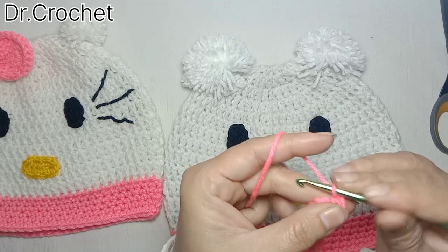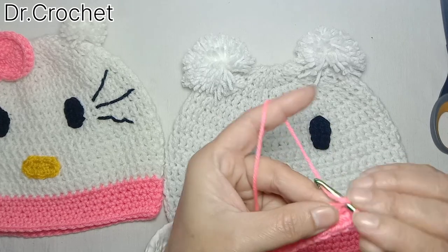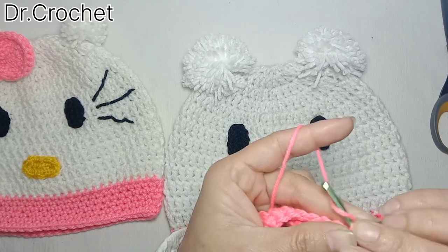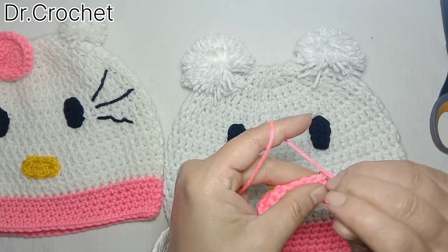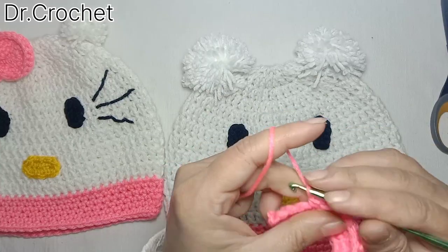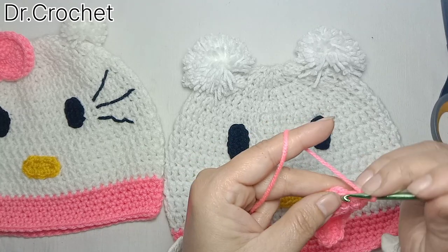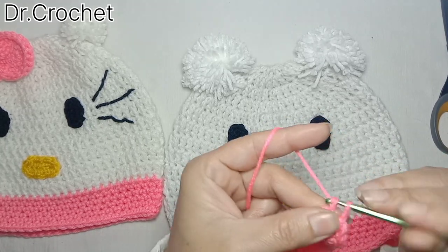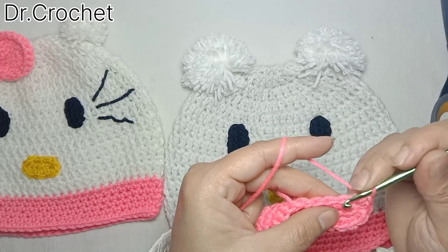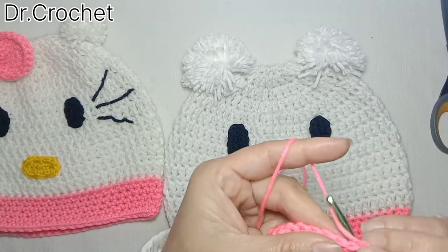Then again two double crochets in the last stitch, join with slip stitch, chain one and then one single crochet in each of three stitches. Two double crochets in the last stitch, one single crochet in the next stitch, and then again two double crochets — as we do while increasing in an oval or rectangular shape.